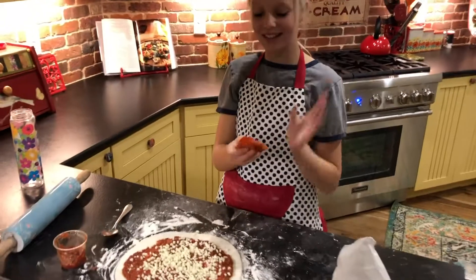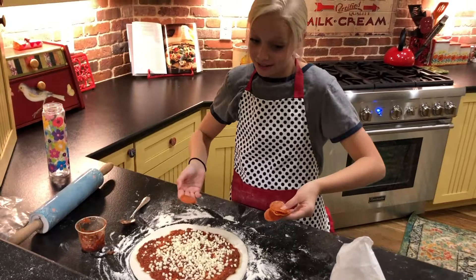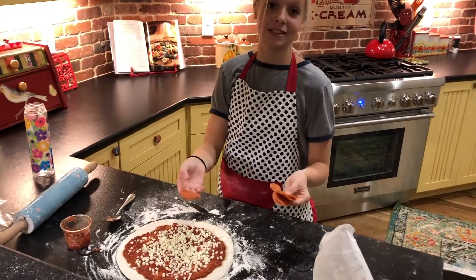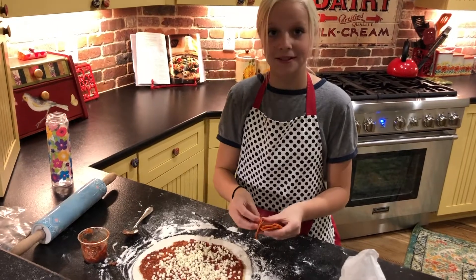So now we're going to do pepperoni. And if you don't like pepperoni, then keep it cheese. Or you could add on anchovies or mushrooms or whatever you like. But we like pepperoni.